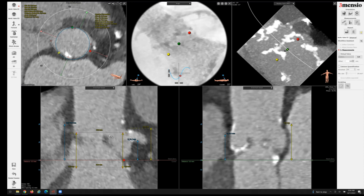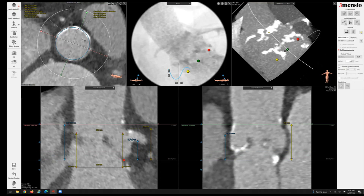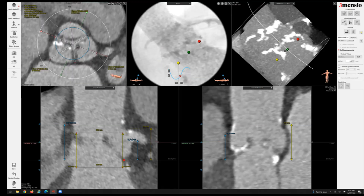In situations where the leaflet tip is bulky or calcified, there's certainly a risk of coronary obstruction. If I go up to the sinotubular junction, the average diameter is 23.6 millimeters, and I superimpose a 23-millimeter circle — you can see there's not a lot of room here. Going to the sinus of Valsalva, the sinuses are large: 31 millimeters facing the left sinus, and 28.9 millimeters facing the right coronary sinus.